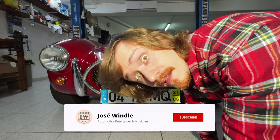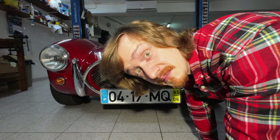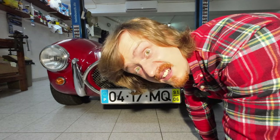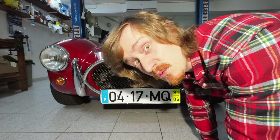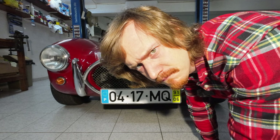Hi folks, welcome back! I have to do the introductions now on my knees since the Pilgrim is not up on the lift anymore, and I can't be bothered to put it back up. In today's episode we'll be covering the entire front suspension refresh. It will be a little bit longer, but I think it will be worth watching. So stick around.